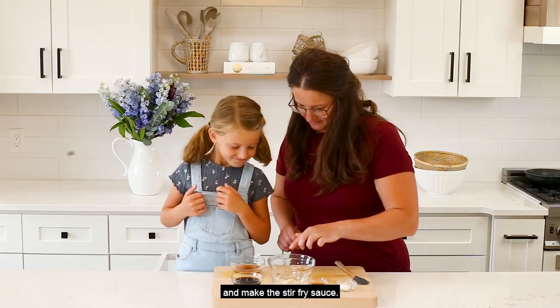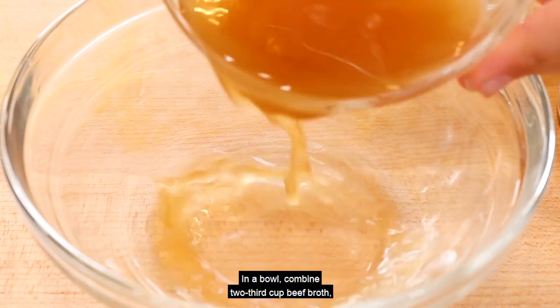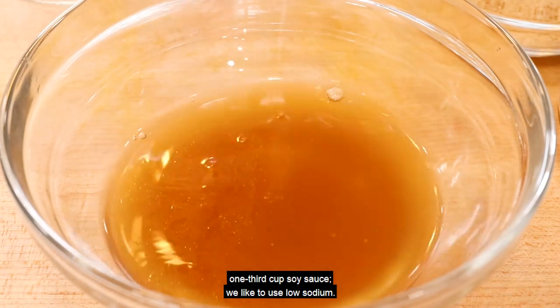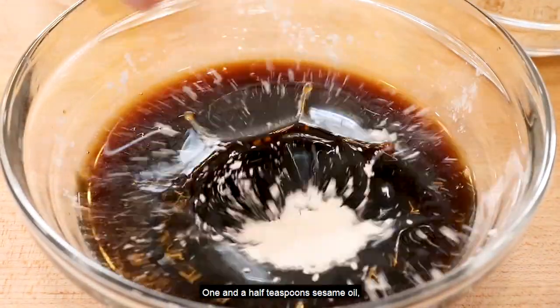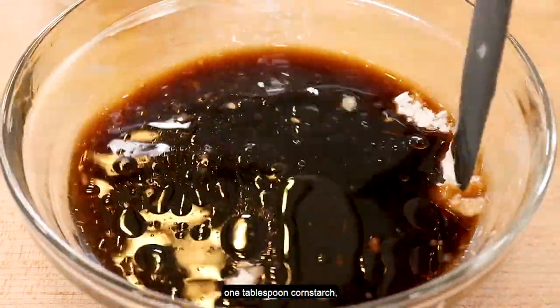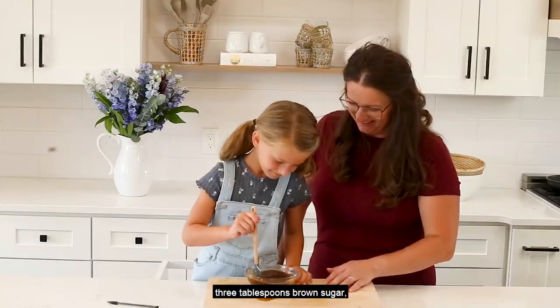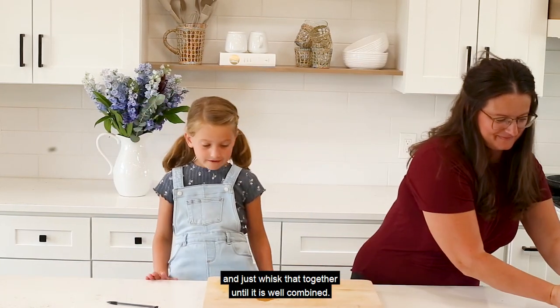In a bowl, combine two-thirds cup beef broth, one-third cup soy sauce — we like to use low sodium — one and a half teaspoons sesame oil, one tablespoon cornstarch, and three tablespoons brown sugar. Whisk that together until it is well combined.